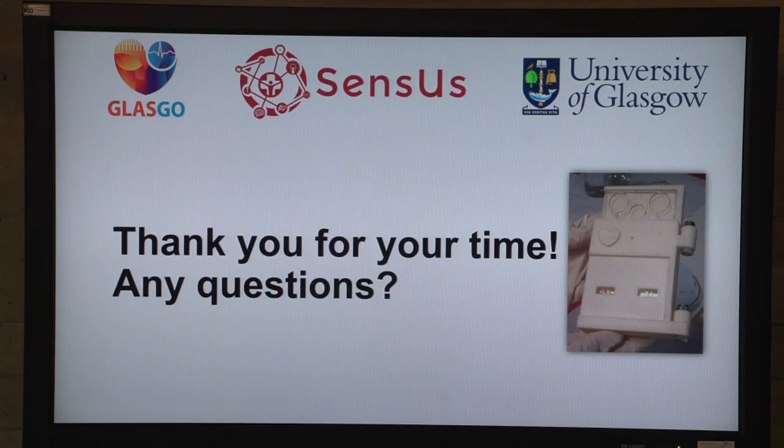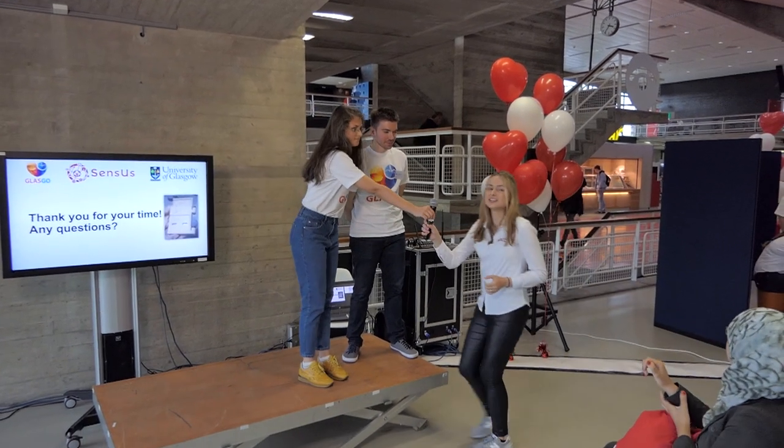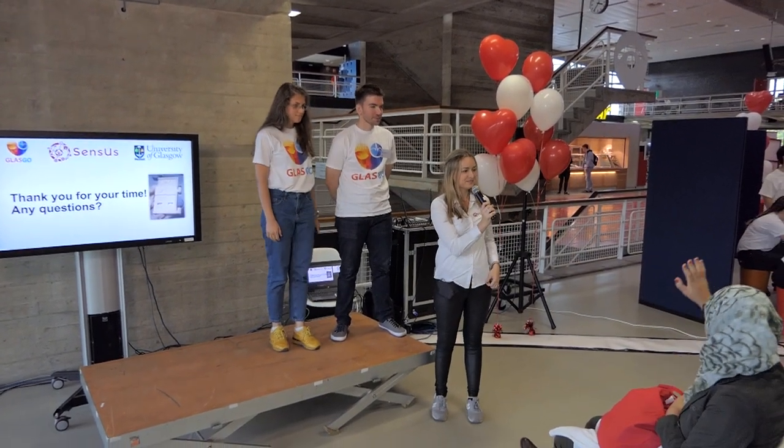Thank you for your time. Do you have any questions?